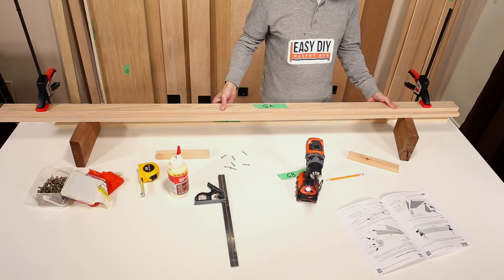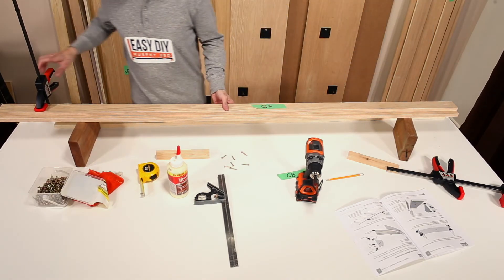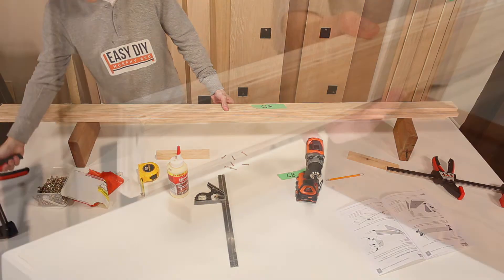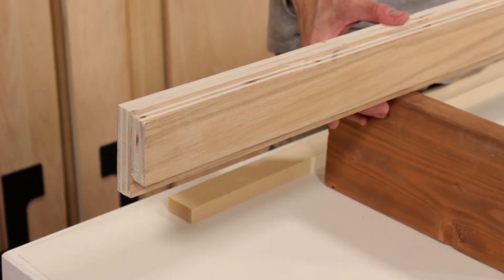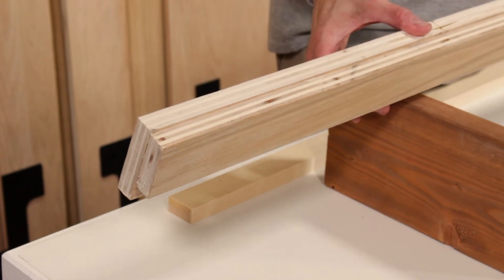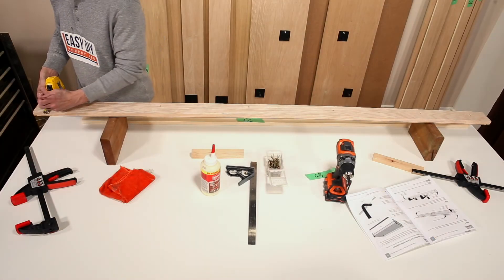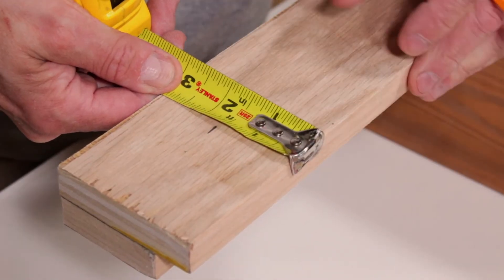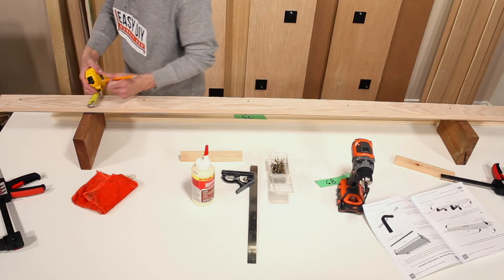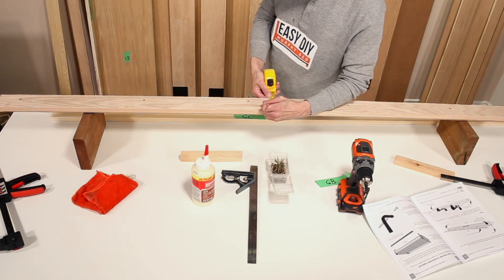Remove the clamps. Notice that the two unfinished edges of part GA and GB should be fairly flush. If not, you may trim it using a table saw if needed. Measure and mark 1-5/8 inches on the back of part GB, measuring from the finished edge. This measurement is important, so double check your measurements.